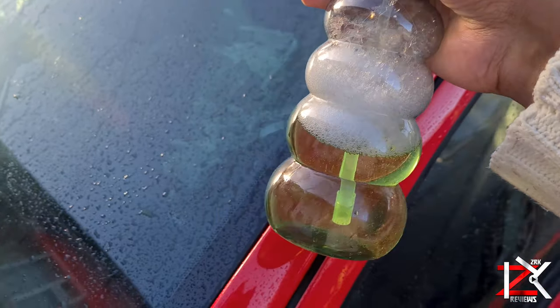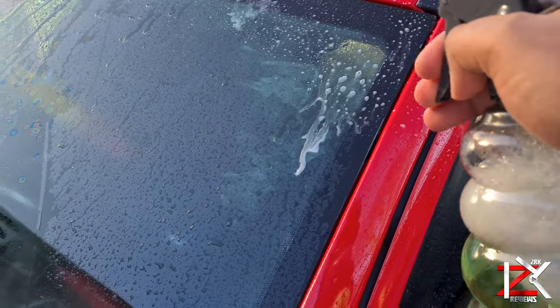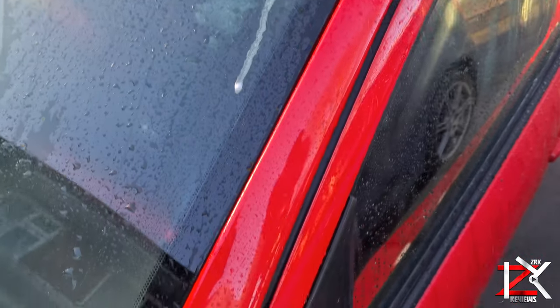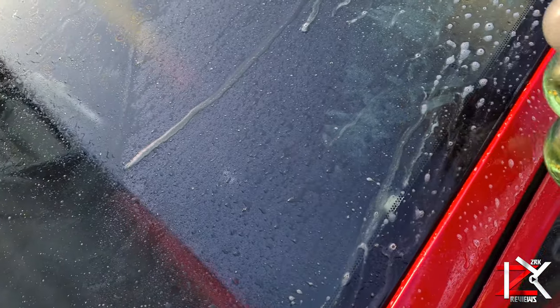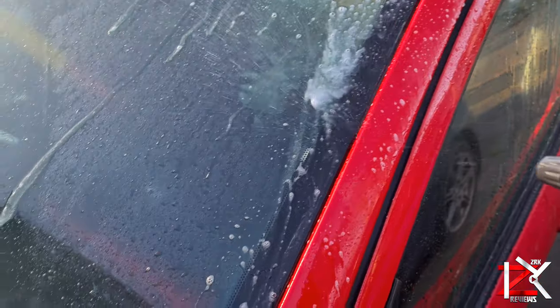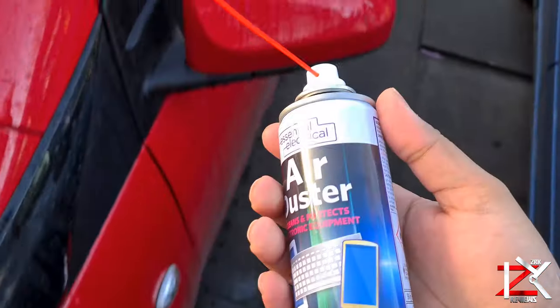A quick tip to find any gaps around the windscreen: spray a solution of soapy liquid and water, and use an industrial airline air compressor inside the windscreen groove, which may form bubbles so you know where the gaps are. Note that a standard airline duster will not work.